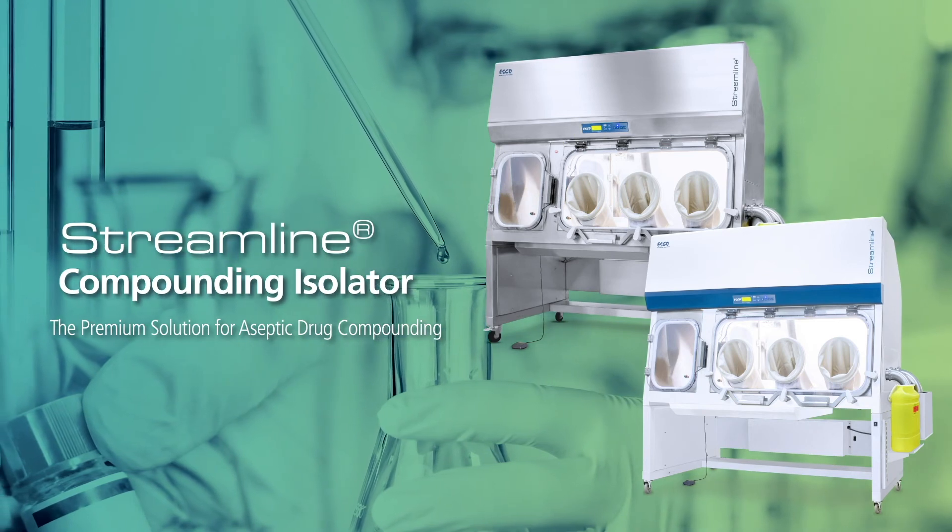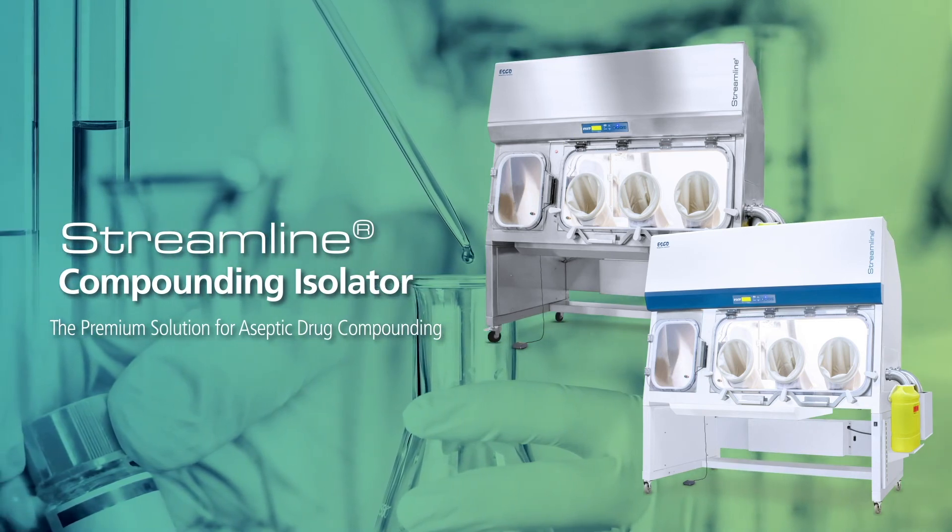Esco Streamline Compounding Isolator. Your premium solution for aseptic drug compounding.